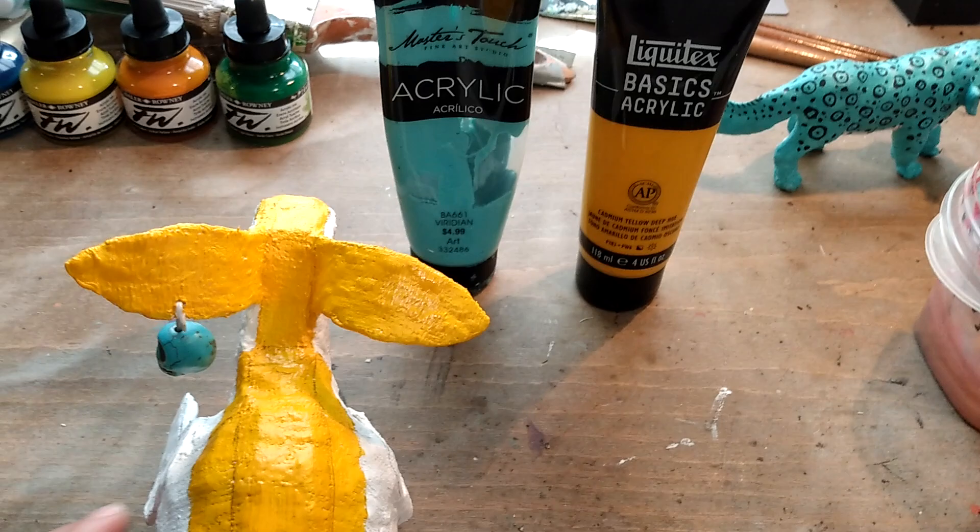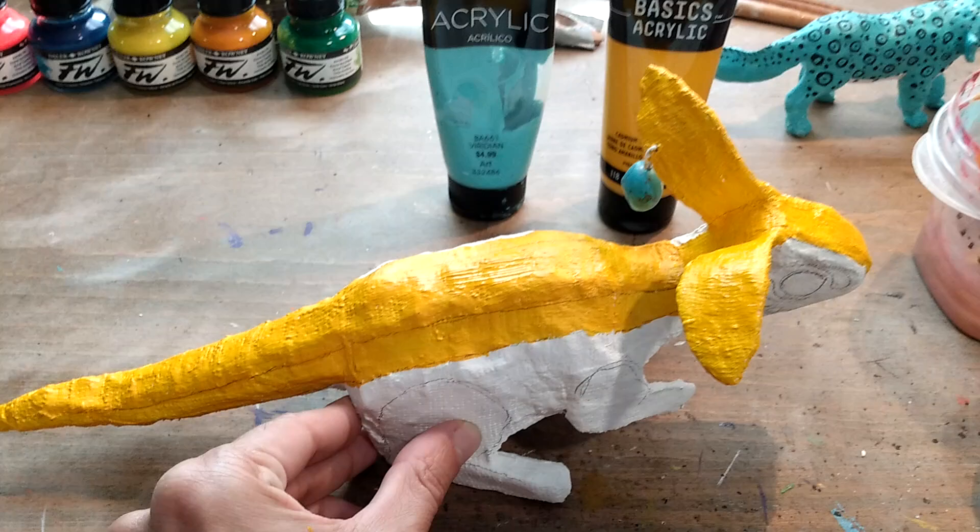What we're going to be doing first is putting down our base coats. You'll see I have my two base coat colors that I'm going to be using predominantly. It's going to be painted like a monarch butterfly and also with jaguar patterns.